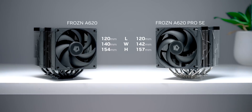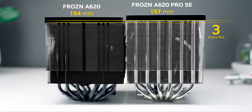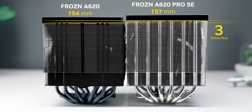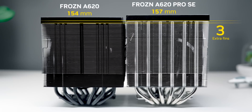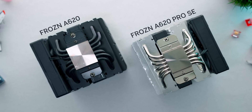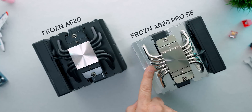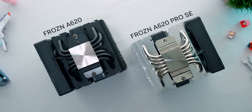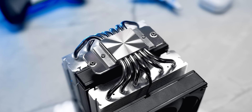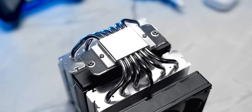The Pro SE has an identical length and width as the A620, but adds three additional cooling fins, making it a few millimeters taller. Those fins are a direct copy-paste with an identical profile. The bases are essentially the same too, with both using a copper core with aluminum spreaders. The positioning of the six 6mm heat pipes has been slightly reimagined — instead of being staggered, they're now parallel to one another, which was done to optimize cost but may also have a small positive impact on cooling.